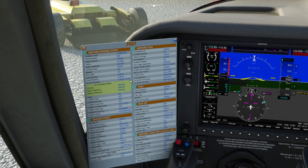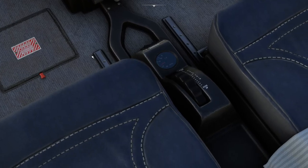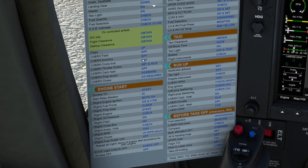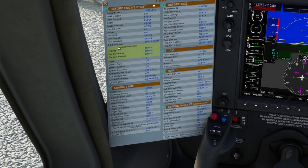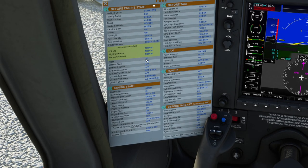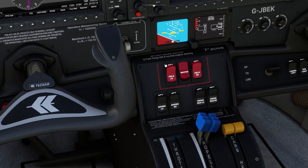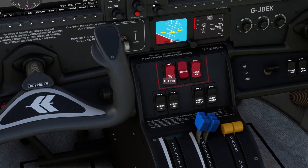ESB voltmeter — check 12 to 14 volts. If we look down here, we've got between 12 and 14 volts on the voltmeter, which is good. Flaps are up — yes they are. Left and right-hand field switches off — these are the alternator switches, and they are off.